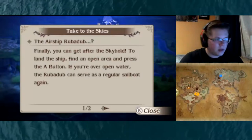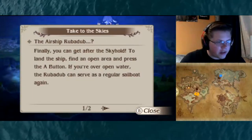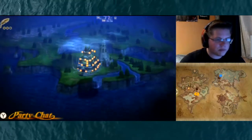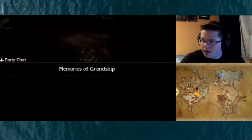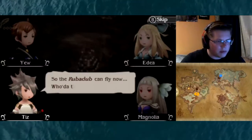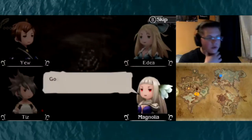Alright, cool! Airship, finally! So we can start going to the place we want now. The Rub-a-dub can fly now — who would have thunk it?